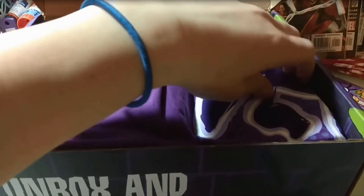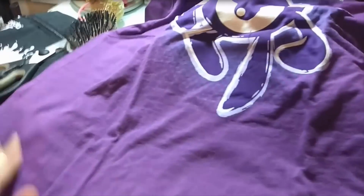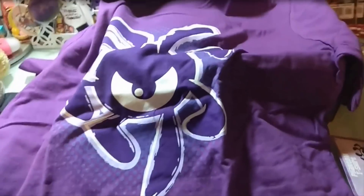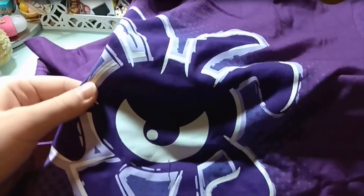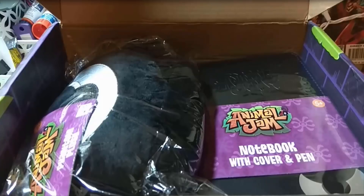First of all, on the very top, there is the Animal Jam phantom shirt and this is really exciting. I got it out — it is a little bit big for me, so I don't know. It is a tiny bit big but I think I'll do just fine with it. This is really good quality and it has the almighty phantom on it.